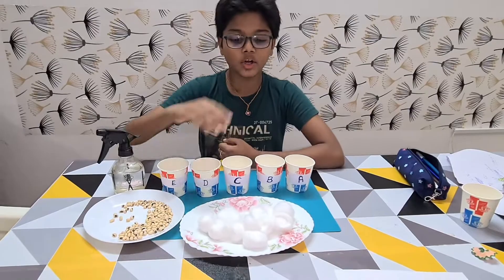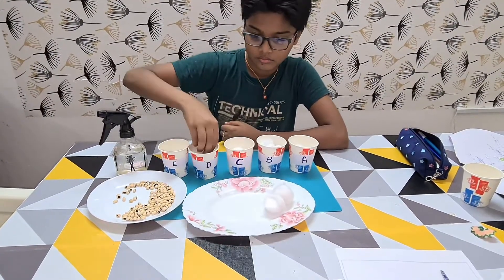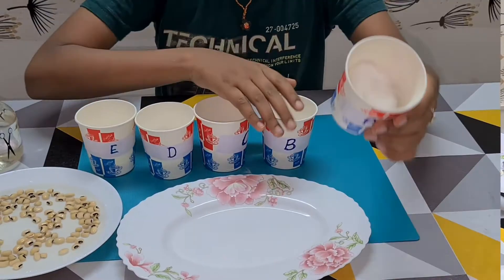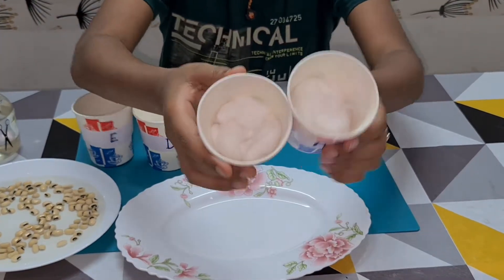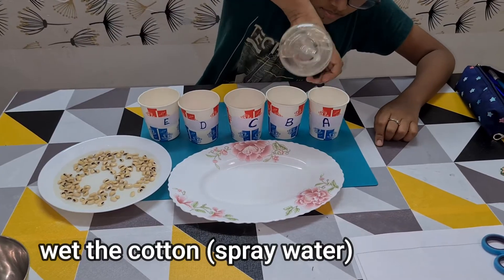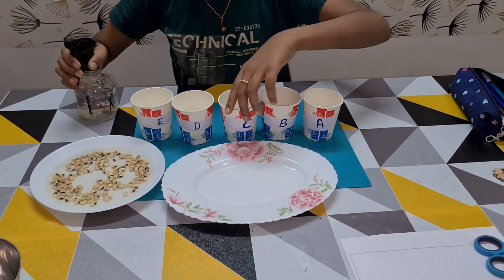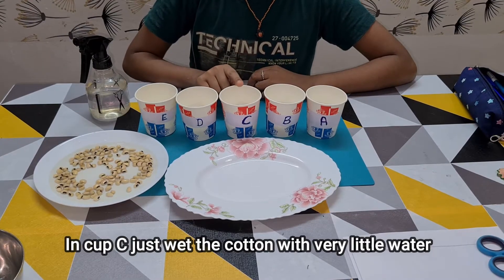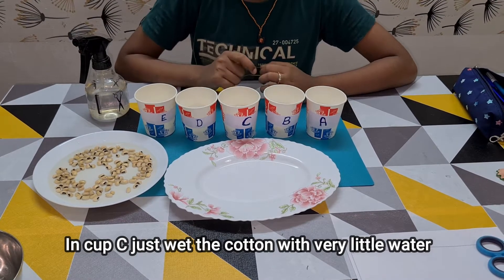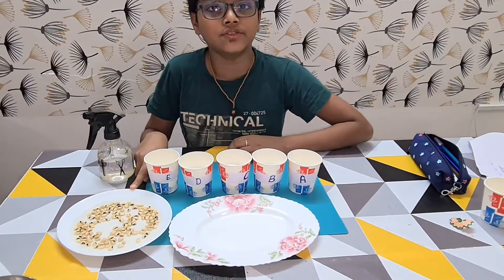Now I will add cotton in each cup. Spray water on the cotton. Here I have soaked the seeds for 1 hour.